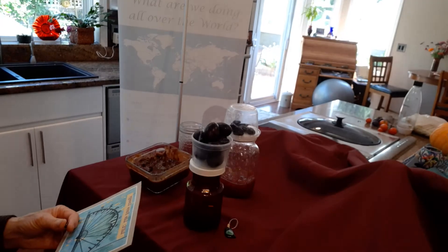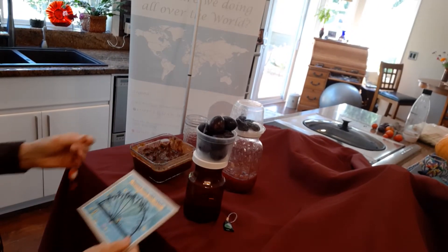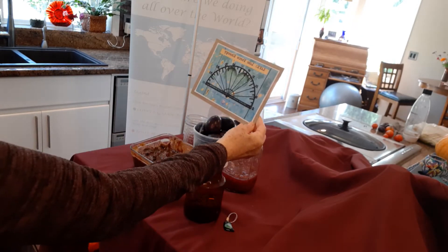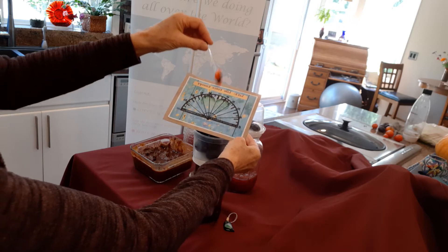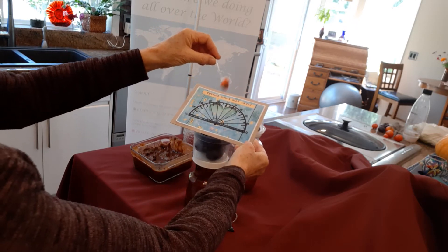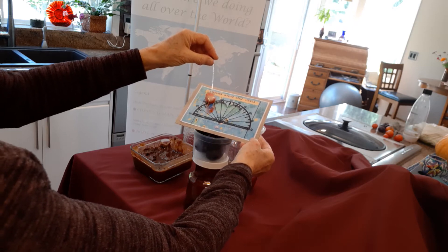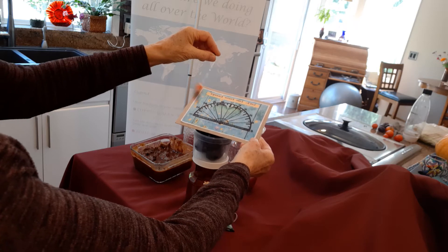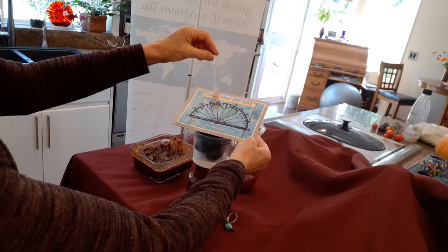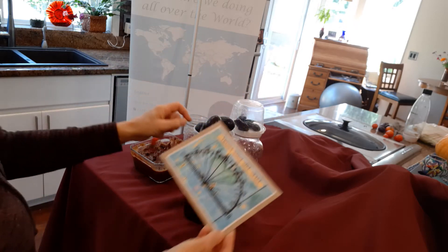I'm just going to tilt this down a little bit. So we've got our plums and our chart. I normally start swinging at 50, and then I just ask: what is the life force energy of these plums? And it's going kind of between the 90s — it's just past the 90. So that's the fresh plum.